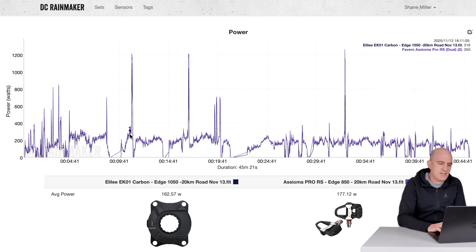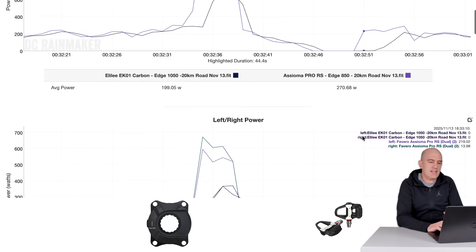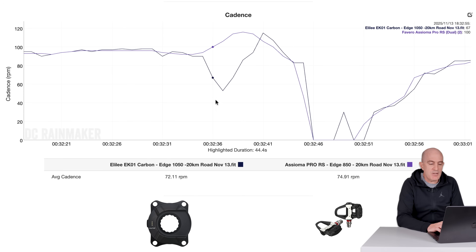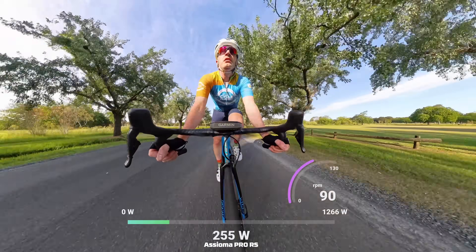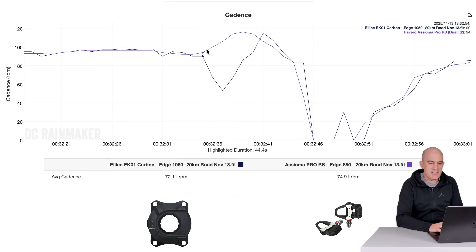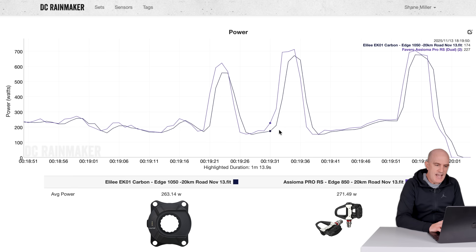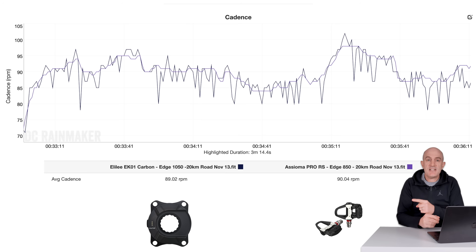Looking at the sprints on the carbon unit: sprint number one, sprint number two, sprint number three — it's the cadence problem happening again. The cadence is completely failing. The question might be: how do I know I'm not changing down through gears as I start the sprint? Well, I've got it all on video and thousands of data sets that indicate I can sprint. The curve we're seeing from the cadence on the Assioma is exactly what happens during a sprint — you pick a gear, ramp up, and as speed increases, your cadence increases. Unless it's the EK01, which is doing its own thing. Either way, sprints are absolutely cooked on this unit. And the cadence outdoors with this unit was the same as the other unit — extremely jagged.